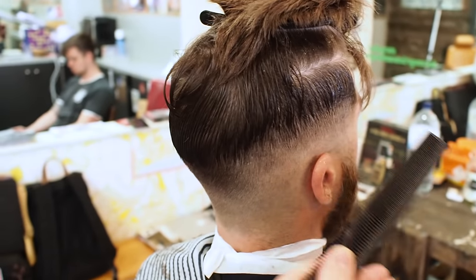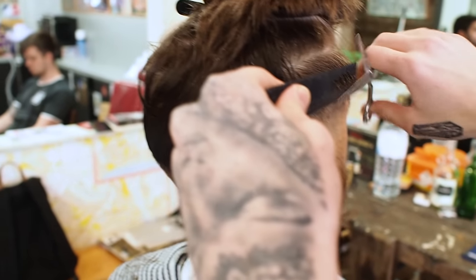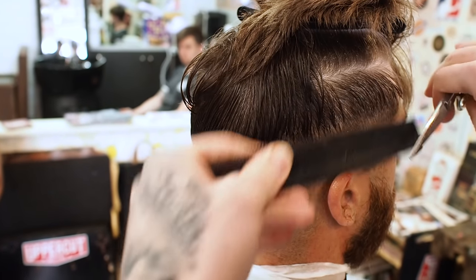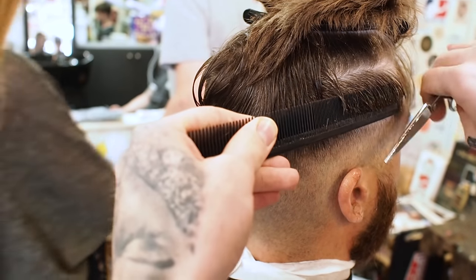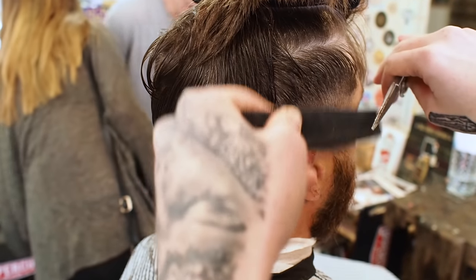You can use the fine side of the comb. This is actually the first time I've come across this technique. Basically I just feel like the scissors give a bit more of a softer edge than the clippers.